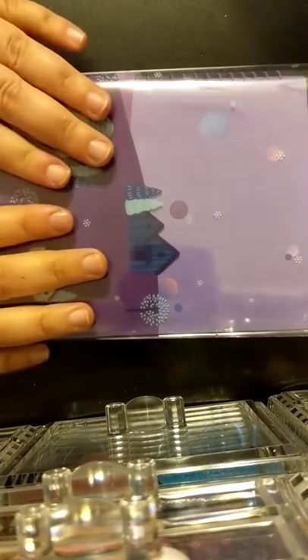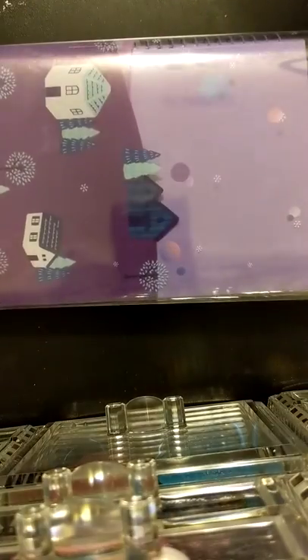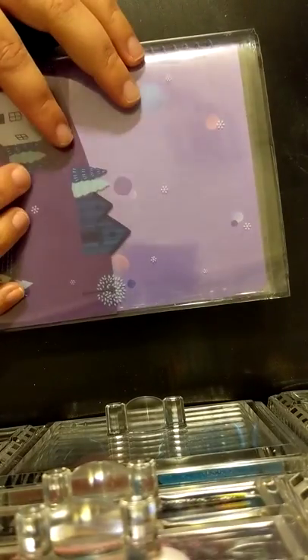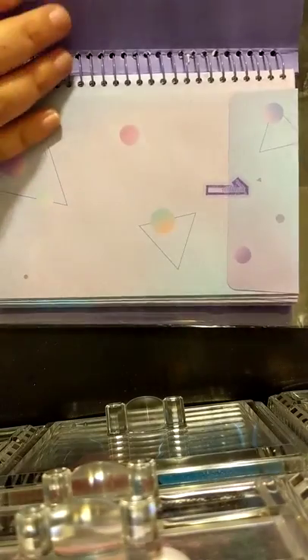This is the first set of advent calendars I've had since I was a little kid. We didn't really have surprise ones — mostly it was just hanging up certain ornaments on certain days. So I'm kind of excited for this. They each come in a really adorable package.